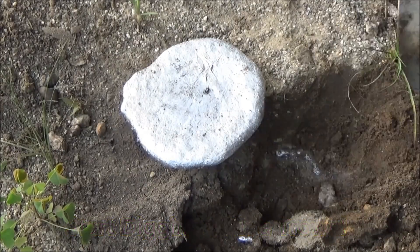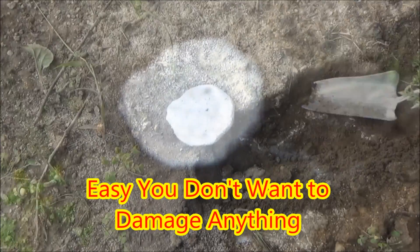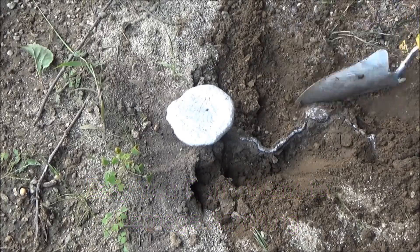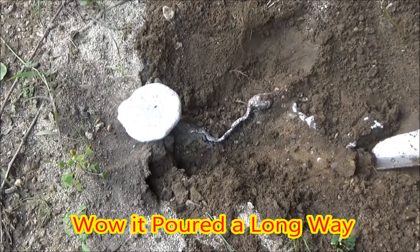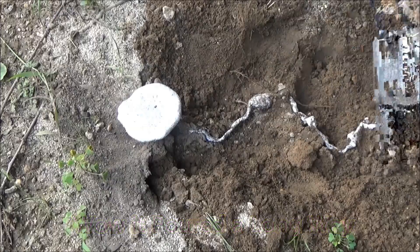You want to be very careful because some of these little passageways, especially with the tiny ants that made this ant hill, are very small and very fragile. As you can see, the aluminum will travel a long ways in a very, very tiny passageway, so you have to be very careful so you don't bend or break one of the passages.